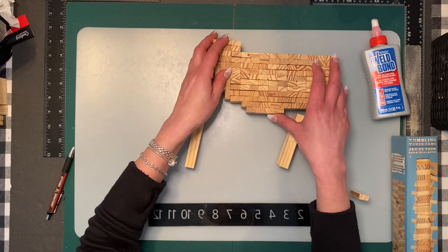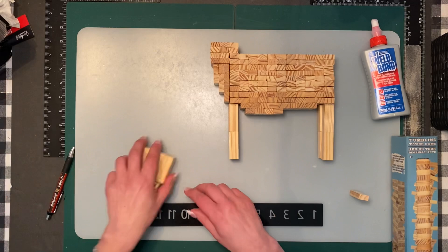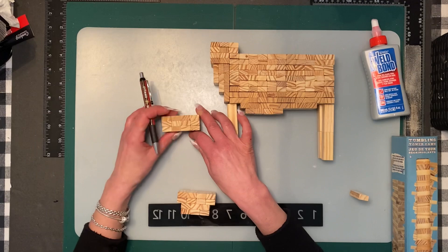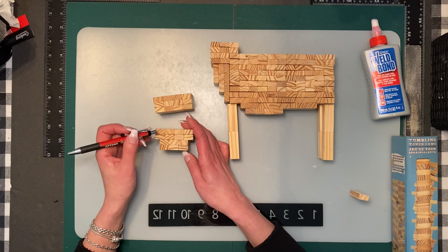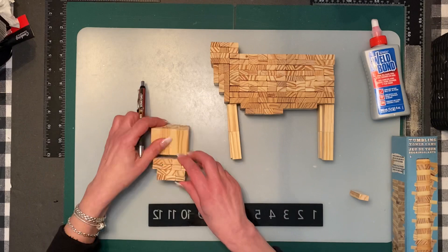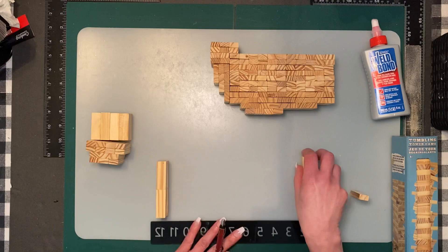The next thing is the head, which will be facing forward and not sideways — similar to the other animals. For the top part of the head, you're going to need 12 blocks: three rows of four, horizontal. The bottom part will be four rows — the first two top rows are four across, then three and three. You're going to glue it on like this.